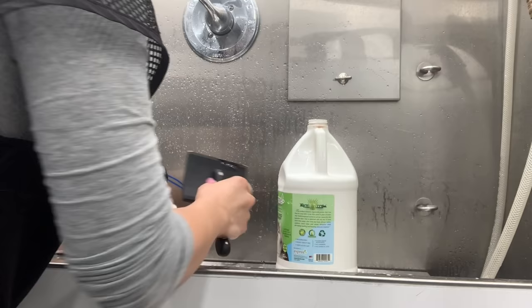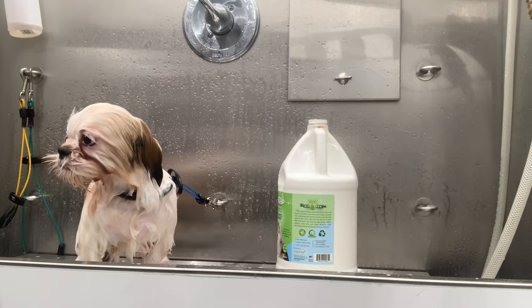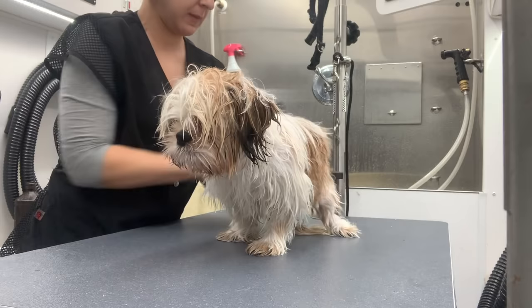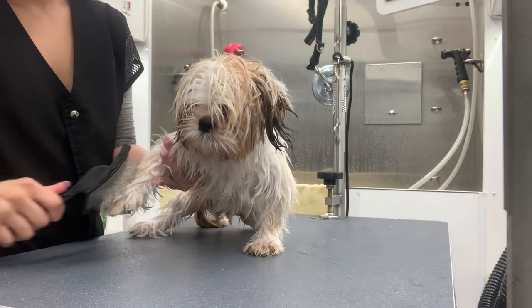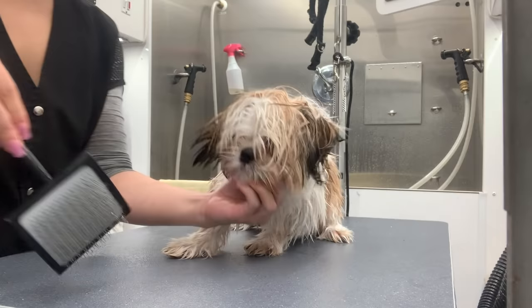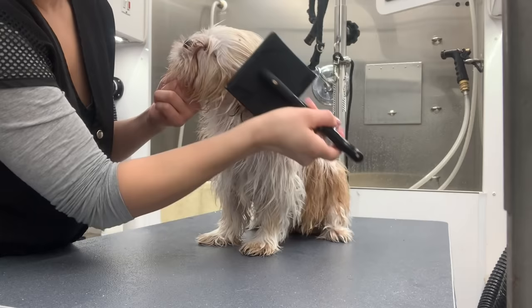He did have little burrs in his fur, so I'm going in with my Chris Christensen brush to get rid of those before the drying process. I'll put him on my table and I'm brushing him out. This may look like I'm going in rough, but I'm not — I just have to get through all these little matts that he has, especially on his stomach. It's really important to brush your dog out before you dry them because it will ensure a shorter drying process and the fur will dry a lot better this way.